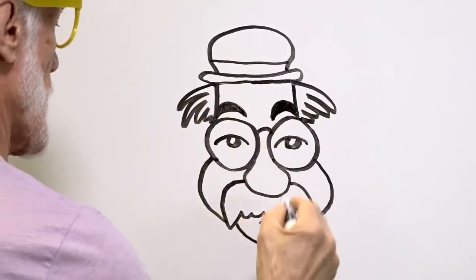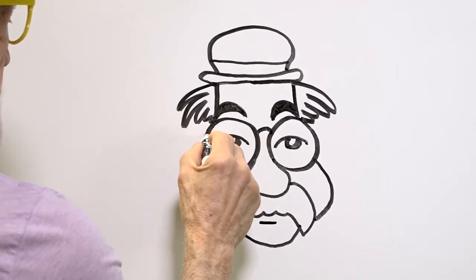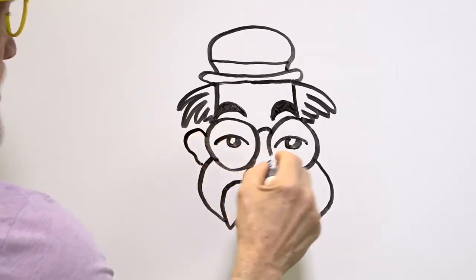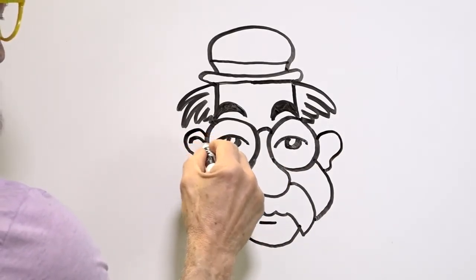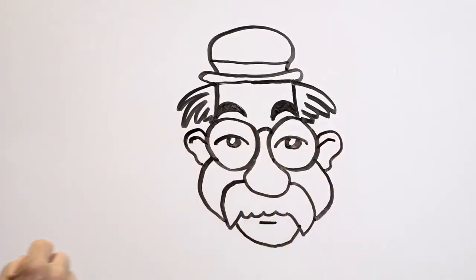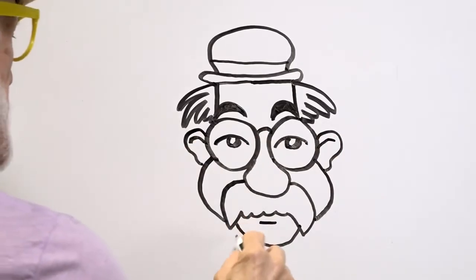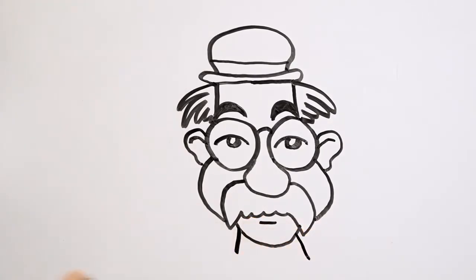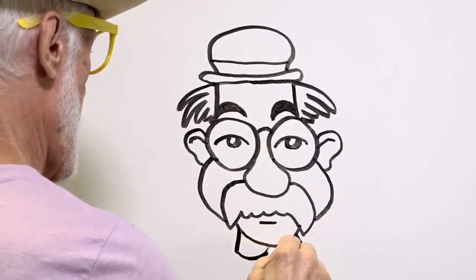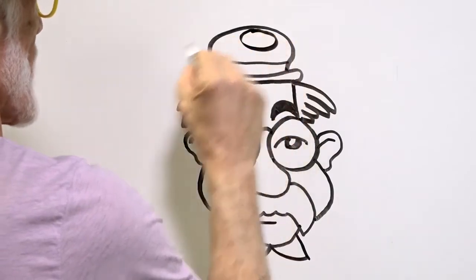And a little lower lip right there. And he needs ears — one, two — and the inside of the ear. And we'll just indicate a collar like so. Cool. Let's fill this in — I'm going to draw an oval right there.